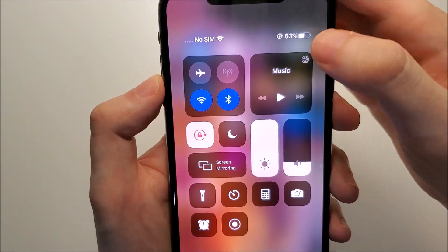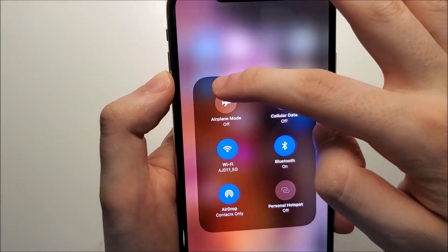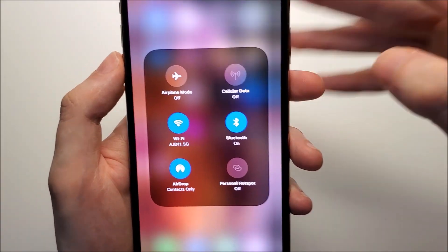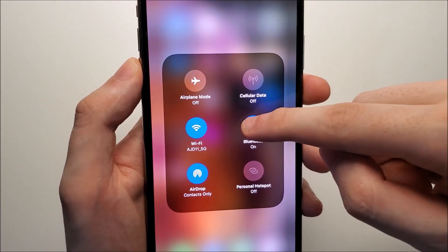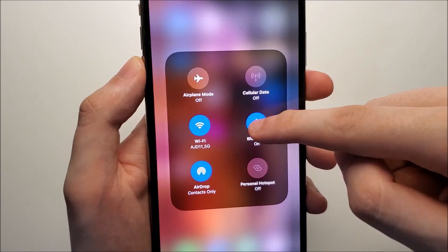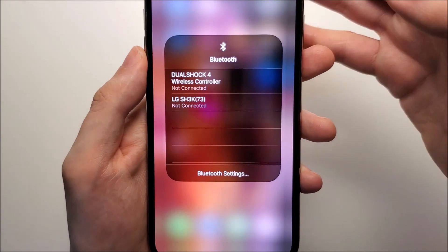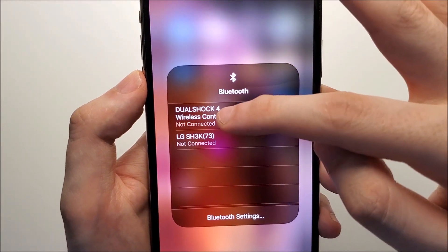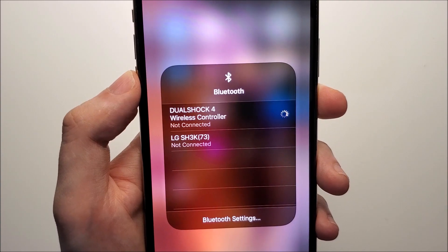All you do is hold down on this square area, and you can see you can toggle Bluetooth off or on. But if you hold down on it, you have the option to pair a device. For example, I can connect to the DualShock 4.